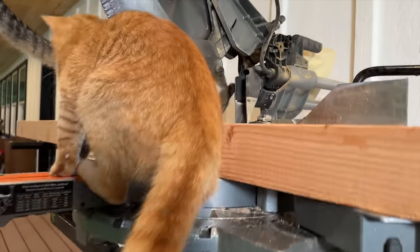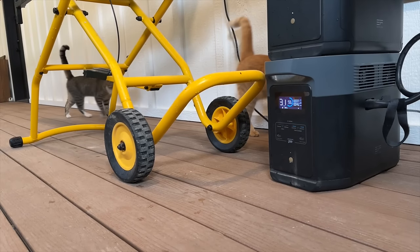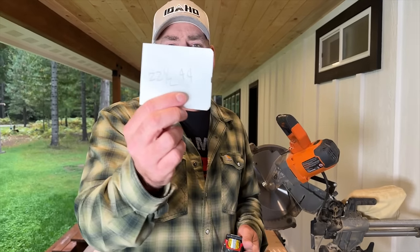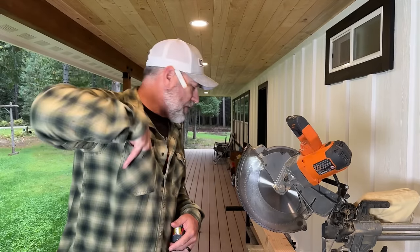Kitties! That's a good spot for you. First thing we need to do is cut the posts to length, and I've got our measurements right here. We're basically just going to copy the beds that we built already. I need two that are 44 inches and two that are 22 and a half inches. Those will be our four posts for the bed.